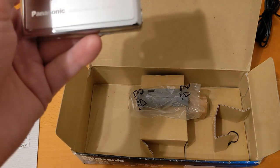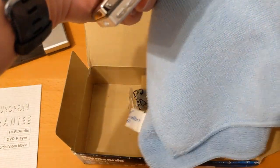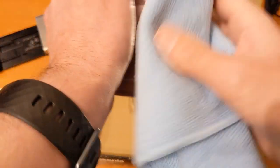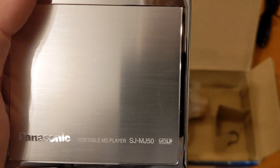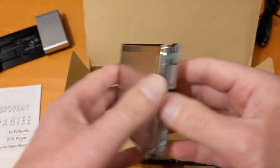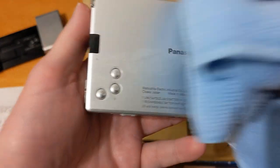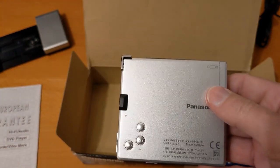Mr. Sheen would be proud. It is a tiny little scratch, and whether you can see it — it's really hard for the camera to focus because it's silver. Excellent — so that's in very good condition.